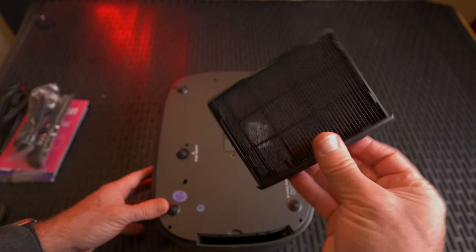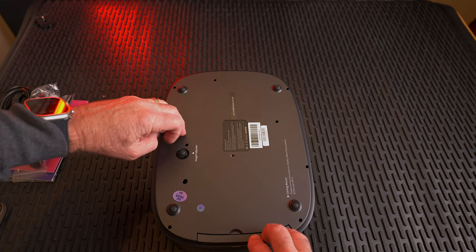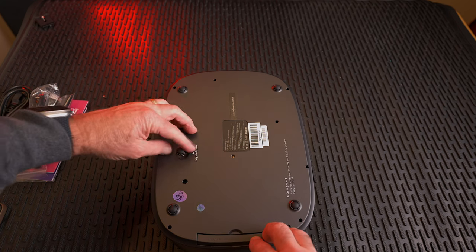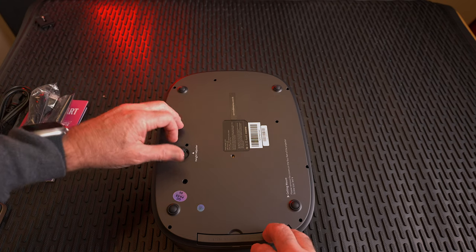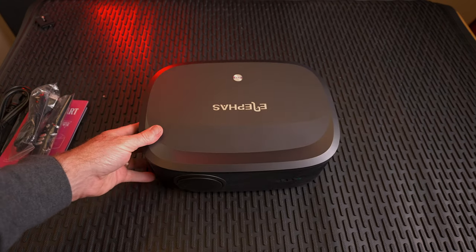There's a dust cover on the side that you can remove to clean out the unit. Here is a height adjuster, so you can prop it up on a desk or a surface. All right, we're ready for setup!